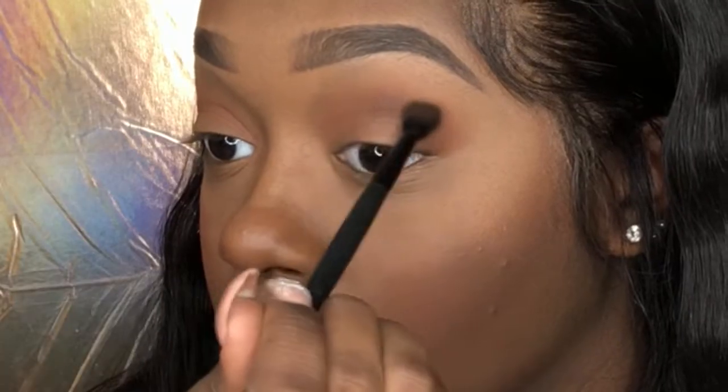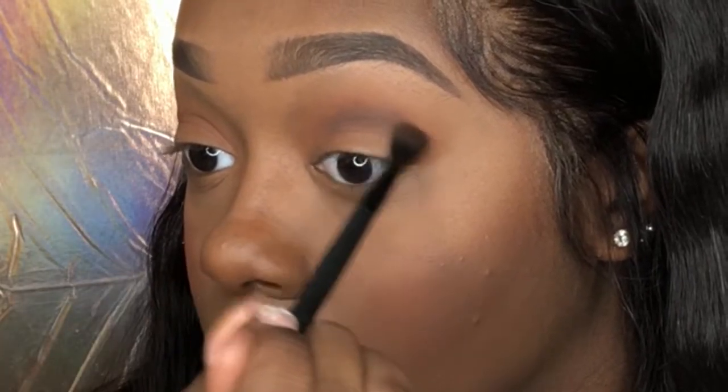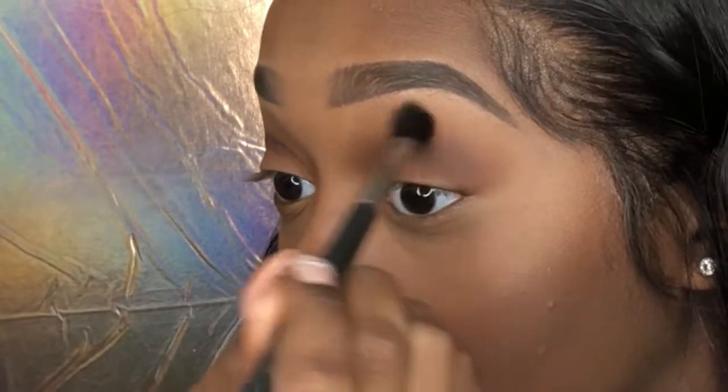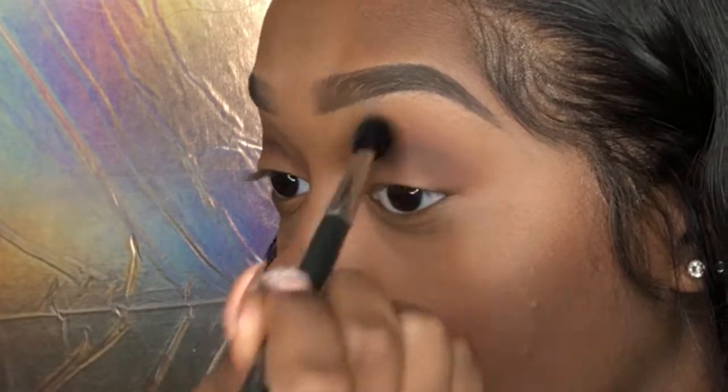After that I'm going to my small Smashbox palette and I'm gonna take the color dark horse and just deepen my crease even more. I just like to build up the color, so whatever color I do I always build. Then next I'm gonna take my 224 brush again and just blend that all out. My 224 brush is literally my go-to brush to fix everything — so if anything messes up I just blend.